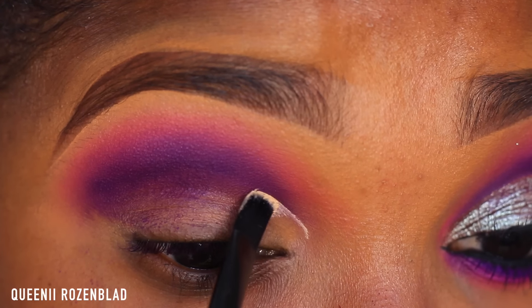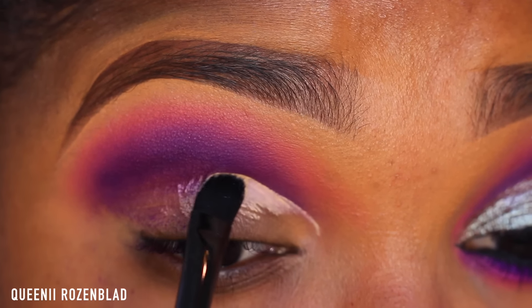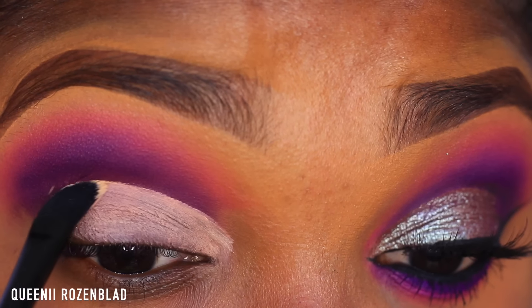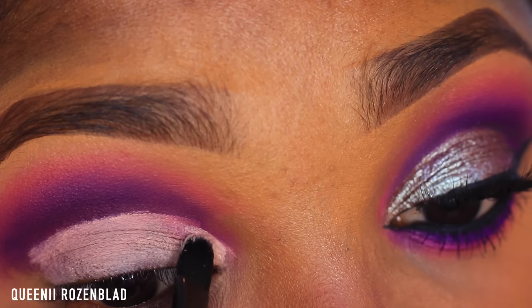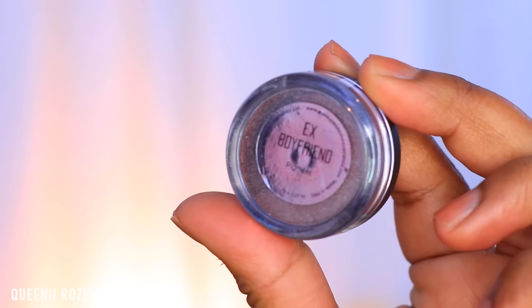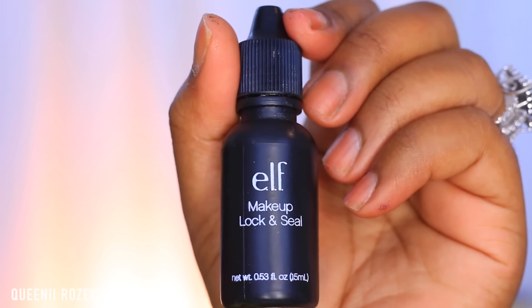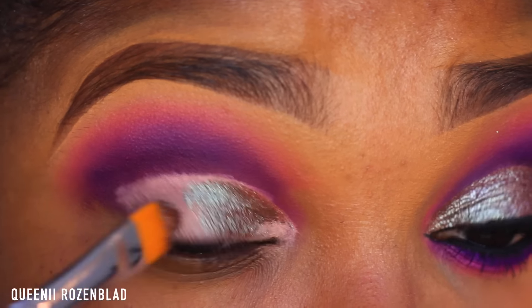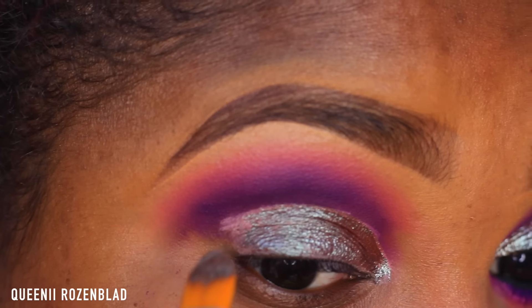Then I'm going to go in with this MAC Paint Pot in the shade Soft Ochre and I'm using a concealer brush to apply this to my lid to give me a cut crease look. I wasn't planning for this look to be a cut crease, so it's like a combination between a cut crease and a soft cut crease. Now I'm going to go in with Makeup Addiction pigment in Boyfriend, mix this with some ELF Makeup Lock and Seal to create a liquidy eyeshadow paste and use this as a paint for my lid, applying it with a concealer brush. This makes the pigment more pigmented and helps you control it since it's not flying all over the place.